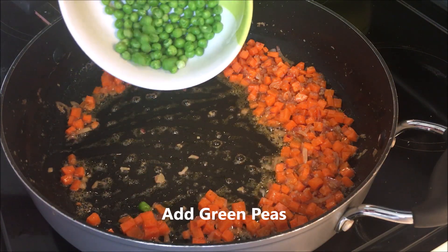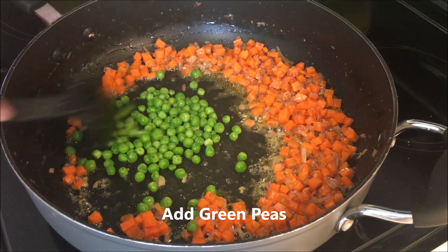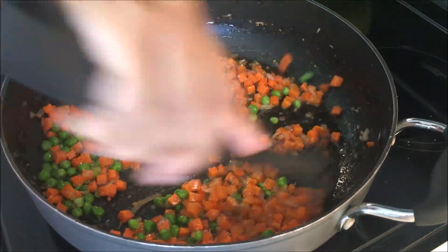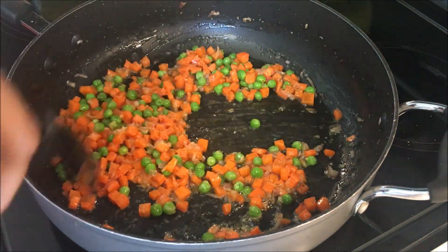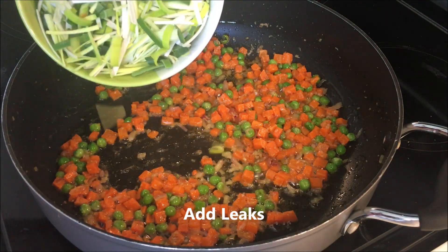Here we have again my green piece. Leeks.